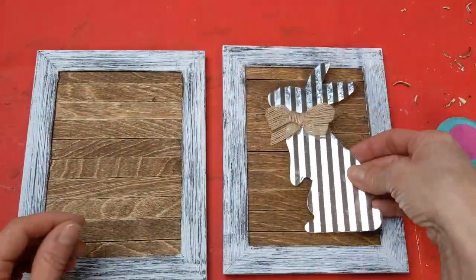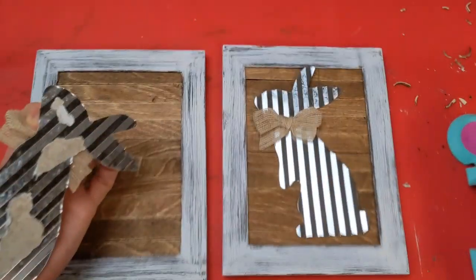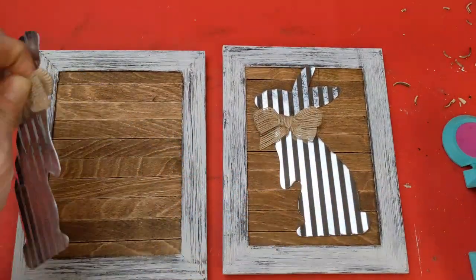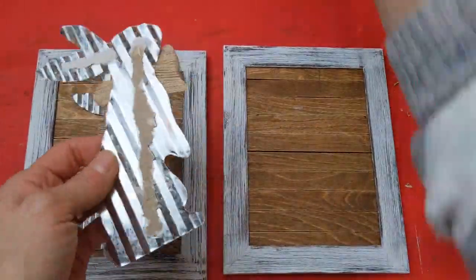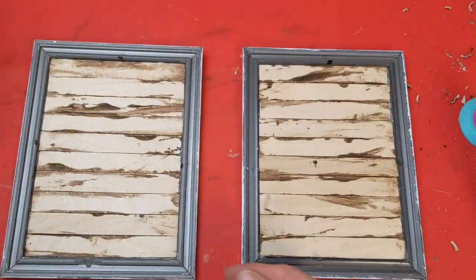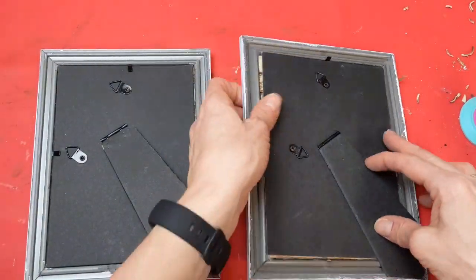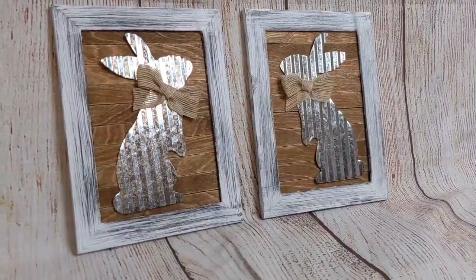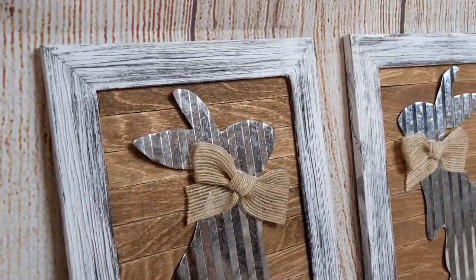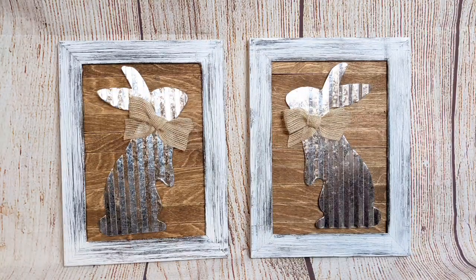Here are both frames with the wood craft sticks attached. I'm simply going to re-glue my metal galvanized bunnies to the little pallet wood-looking framed sign. Then just return the back to each frame — these can stand up with the little stand or you could hang them on the wall. You could add carrots if you wanted, but I really love the simplicity and the neutral colors with that galvanized metal. This is just a way to take a Dollar Tree product and upgrade it to look more high-end and unique.